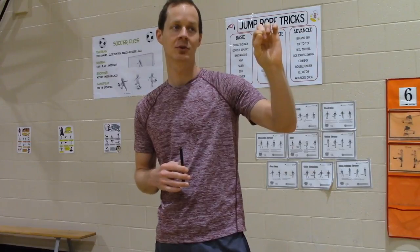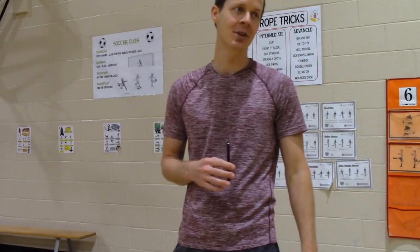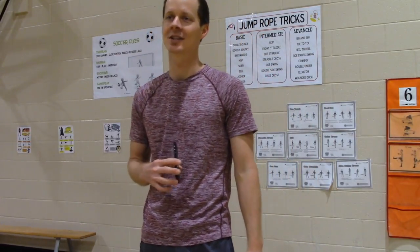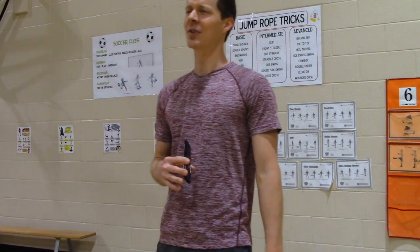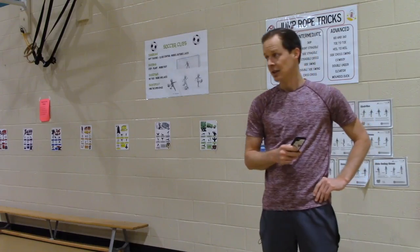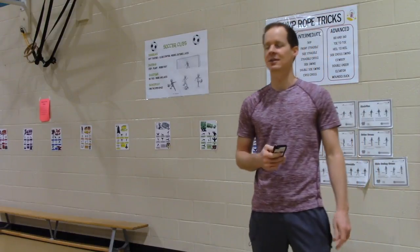Please hold your balloon by the tail. When I say go, I want to see if you know how to skip to your next station. Raise your hand if you can show me how to skip to your next station. Harrison, go ahead. Perfect — skip! Nice job, Harrison. Please skip to your next station, go. Okay, when I say go, I want to see you slide — this is your last station. Sliding sideways, go.